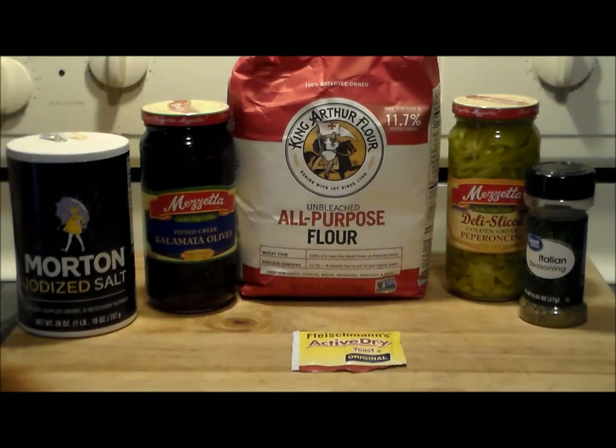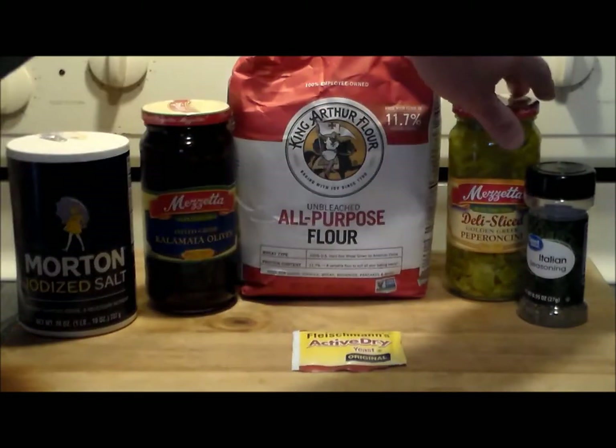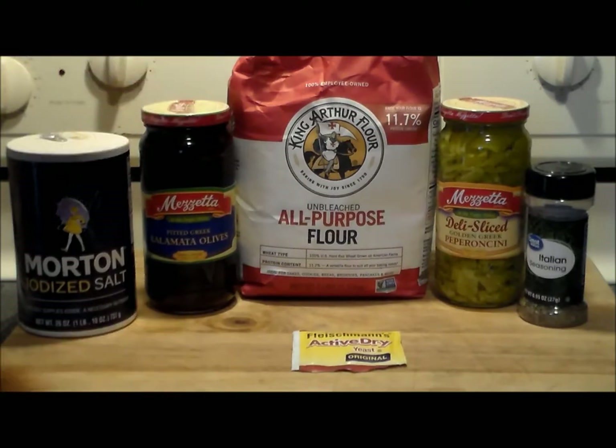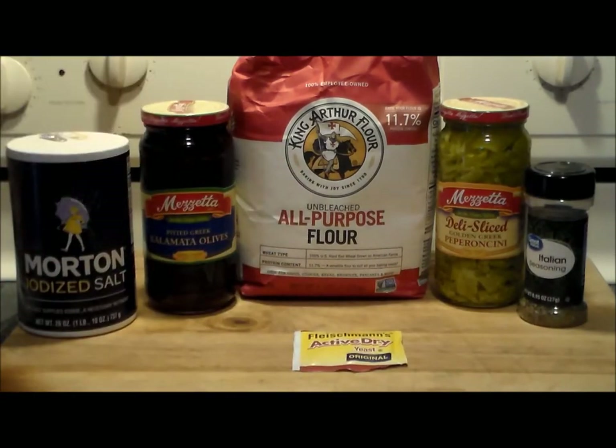This is his recipe. I'm going to try to follow it as close as I can — of course I'll put my spin on it. What we're going to do is make a no-knead quick yeast bread, but it's going to have an Italian spin: Italian seasoning, chopped up pepperoncini peppers, and chopped up pitted Kalamata olives. The ingredients are simple — flour, yeast, salt, water, and these seasonings.